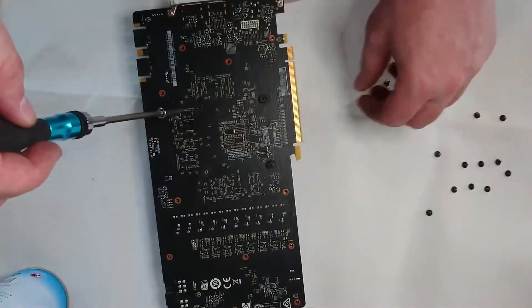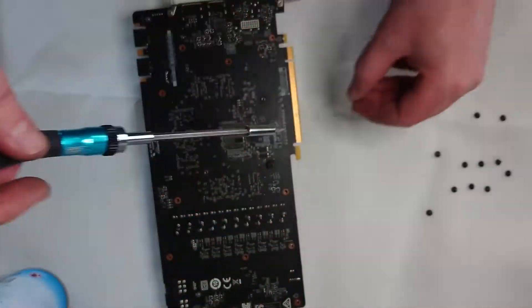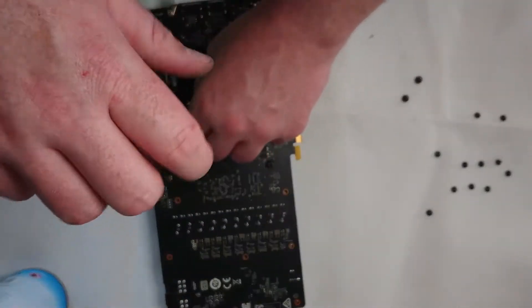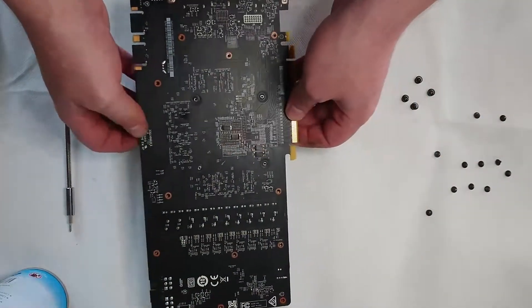So here we have the GPU die with some old thermal paste on it. You can see the thermal pads on the back here as well, just cooling vital components. We'll dust it all off, clean off the thermal paste and get this thing back together.